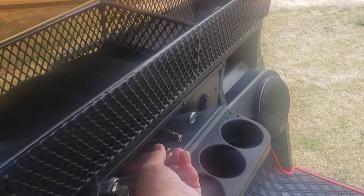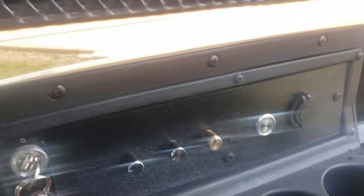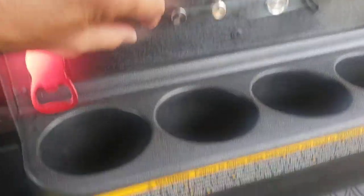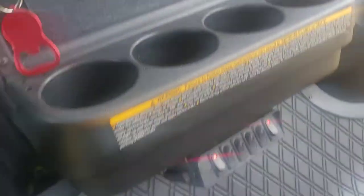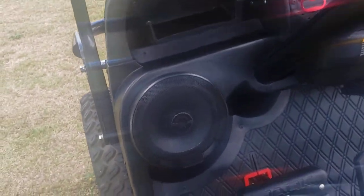I control both volumes from up here — I made this little panel. I can control a lot of my switches, lights, and everything from down here. Since I put the pods in, we had to relocate the horn button.